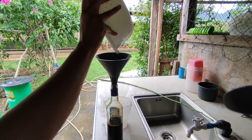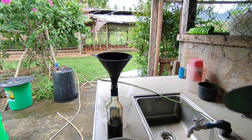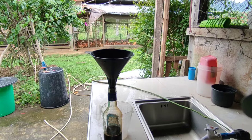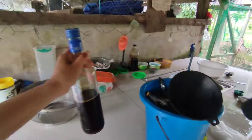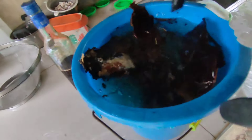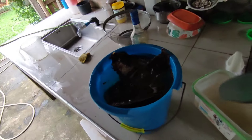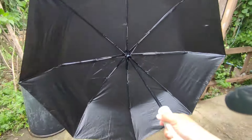Tomorrow we will show you how we make OHN. Since it takes time, we will only be able to show you the preparation. We are actually not doing it right by soaking the wild IMOs this way, but I think it will still work — let's take a look.